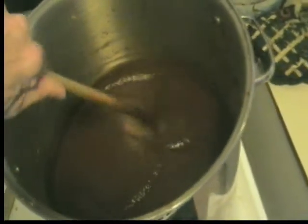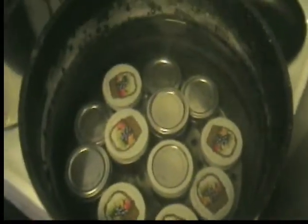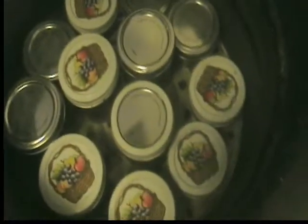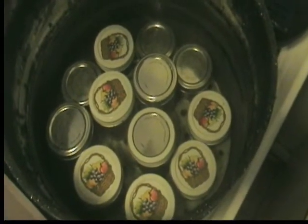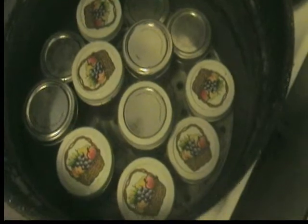It's time to can up this beautiful batch of apple butter — it's ready. Well, we're finally at the processing stage. First load in — got half pints and little quarter pint jars, those are for gifts. We're going to process this for about 20 minutes.